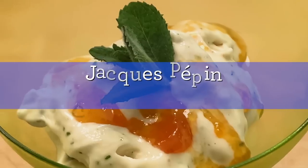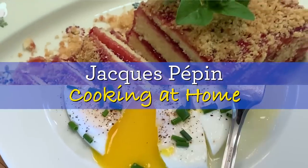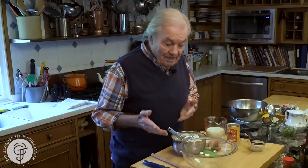Hi, I'm Jacques Pépin and I'm cooking at home. As a Frenchman, it's very difficult for me to have dinner without bread. Sometimes I get stuck, so what I do very often is a soda bread.